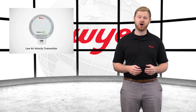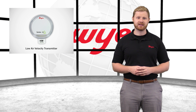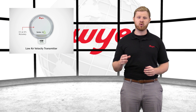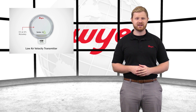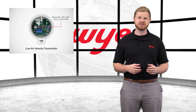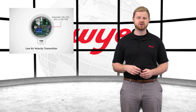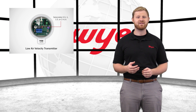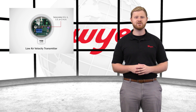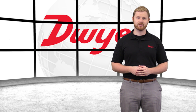Dwyer's AVLV offers high accuracy and reliability in one cost-effective package. Units are available with 1% or 2% accuracy in order to suit a wide variety of needs. The integral dip switches give the ability to select and change the low velocity range between 100, 200, 300, or 400 feet per minute, or 0.5, 1, 1.5, or 2 meters per second, minimizing the number of models that need to be ordered.